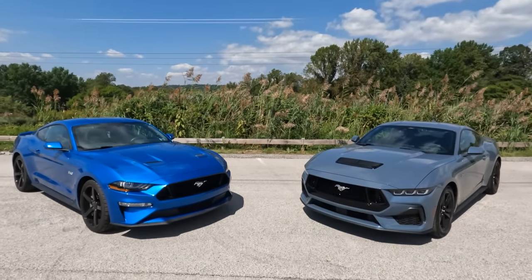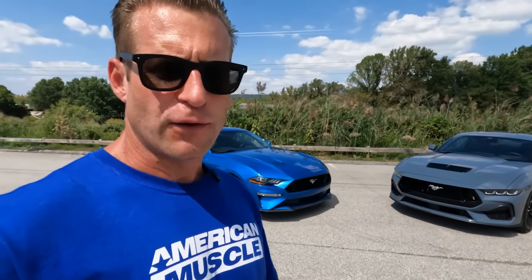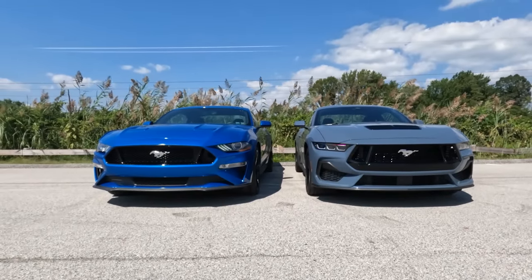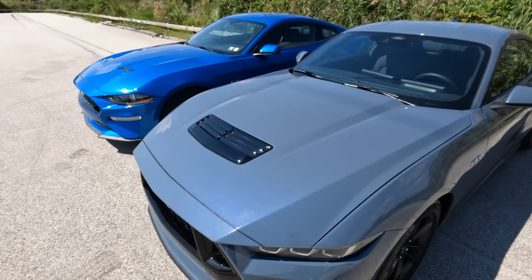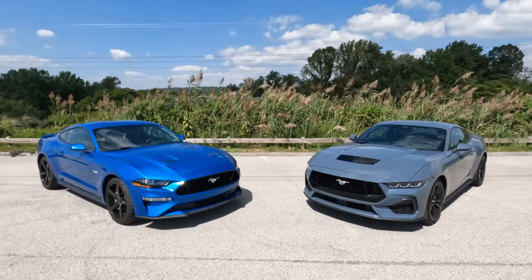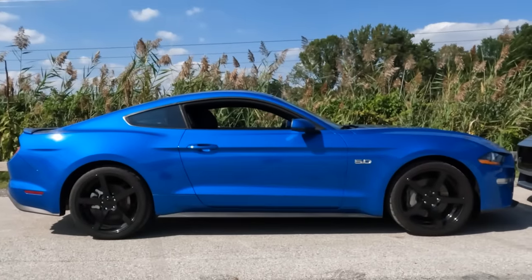Before we start breaking down individual areas of these two cars, let's talk tale of the tape, because that's a good indication that these two generations are a lot closer than you might think. Wheelbase is identical between the two: 107 inches. Overall width is also identical at 81.9 inches. Length is a little different — the S650 is 189.4 inches compared to 188.5 for the S550. Height differs slightly too, with the S550 at 54.3 inches and the S650 at 55 inches. Weight is a bit controversial: the S650 weighs 3,827 pounds for the base manual GT, while the S550 comes in about 100 pounds less at 3,730 pounds.